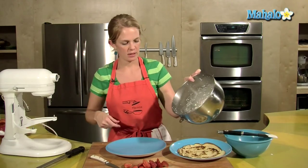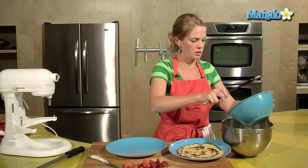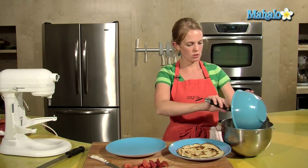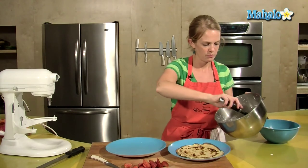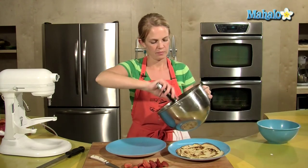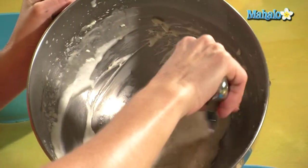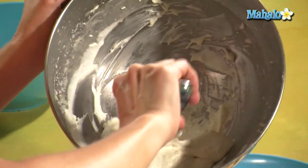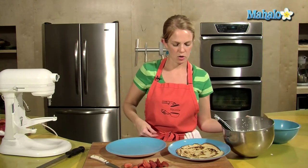We've got this all nice and blended, and we just want to put this cream into the filling and fold it in. That whipping cream helps lighten the cream cheese mix — nice and light.